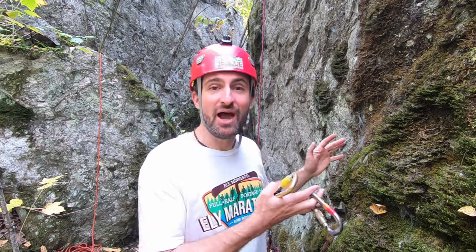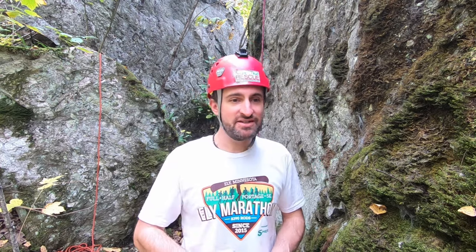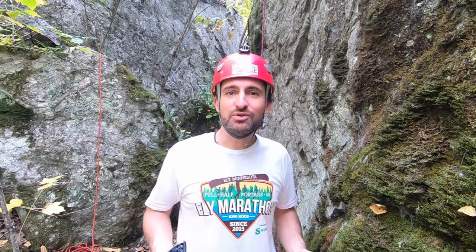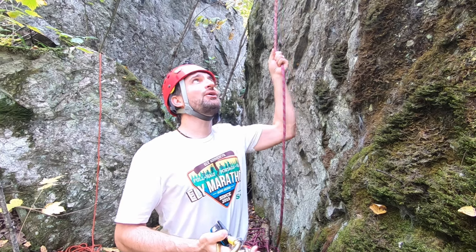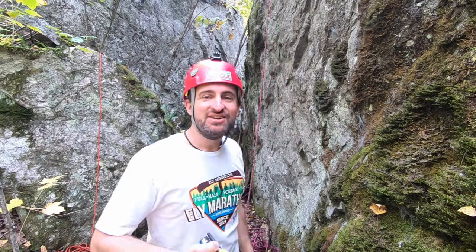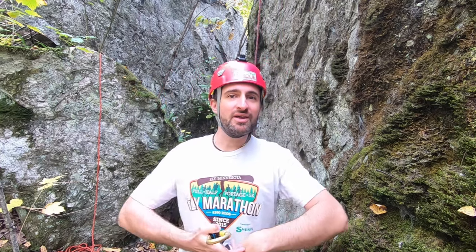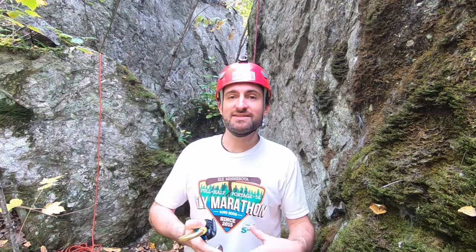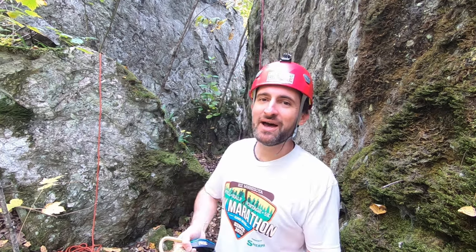Welcome to Adventures in Reach, where the next adventure in your reach might be rappelling. When you get to the base and unclip your ATC, your Grigri, undo your Munter hitch, or whatever you're using, you might be thinking: how do I get this thing down? I'm going to go over three different situations where you might need this and several methods as to how to retrieve it. This is by request.